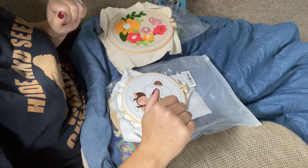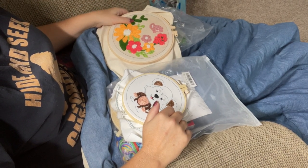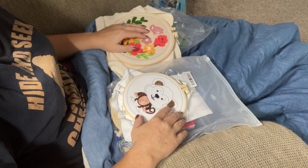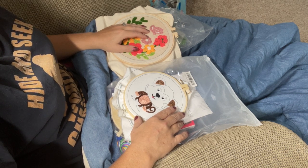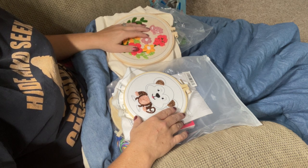Hi guys, it's Angie the Craftnado, and today we are going to do something different. We are going to do something that is actually one of the things that prompted me to actually start a YouTube channel. Four months ago — I can't believe it's already been four months that I've been doing this. It's been a blast; I've had a really good time doing it.